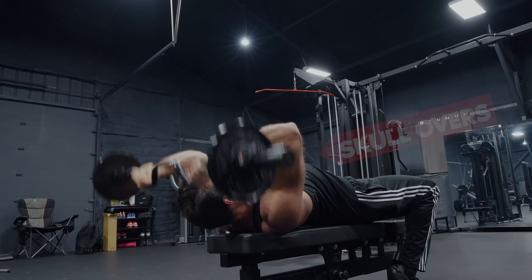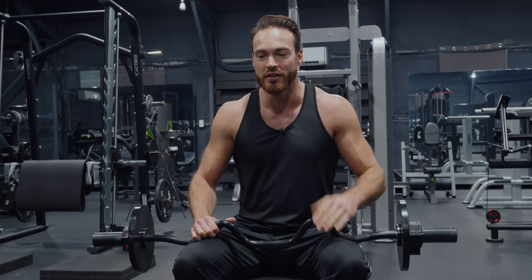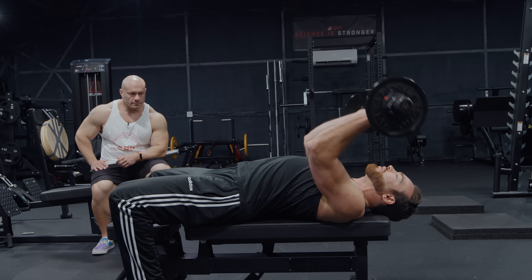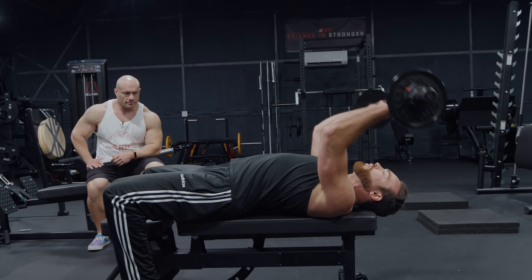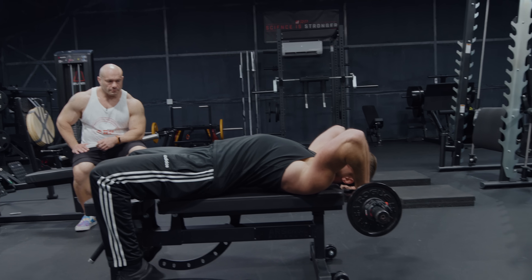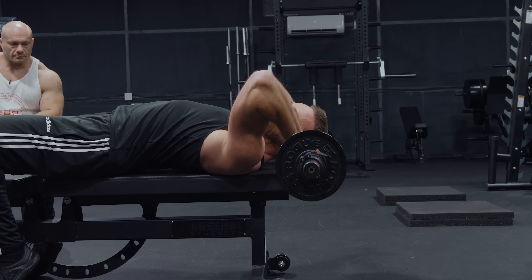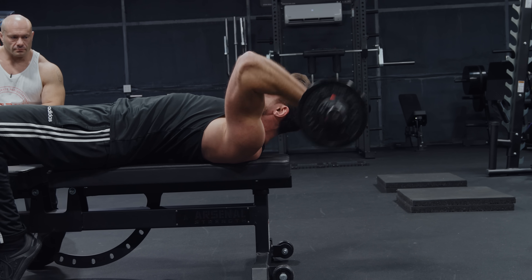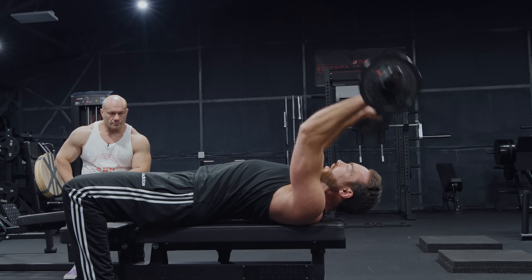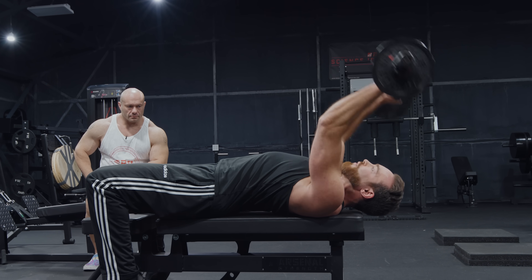Skullovers are a variation of skull crushers. The big difference between skullovers and skull crushers is that skullovers don't hurt your elbows. Plus, you can use the lats a little bit to get some accommodating resistance. Here's how skullovers look: you want to be all the way at the end of the bench. Where a skull crusher goes like this, the skullover goes over the head. You don't want to go all the way back because then you have no tension on the triceps. You want to end up in a position where there's still tension on the triceps — you don't want the forearm to be fully vertical — which often means you need to move the head up. Just by slightly changing the elbow movement, it is much easier on the elbows. It's been a lifesaver for many of my clients.